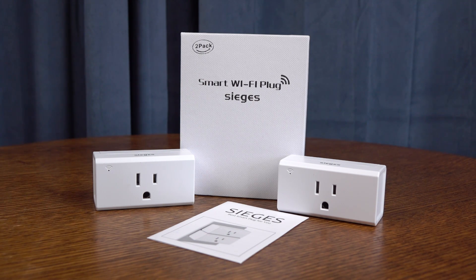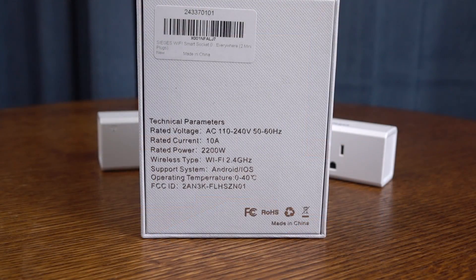Hey, what's going on? It's Rick here, and today I'm going to show you the Sieges Smart Plugs. This is a two-pack, so you get two Smart Plugs for $24.99. I'm going to link to them in the description down below.